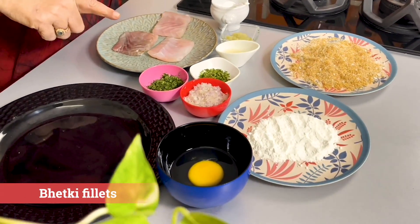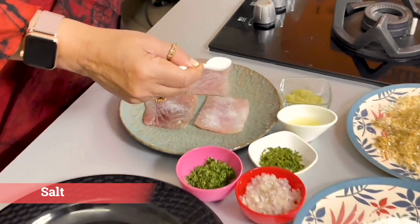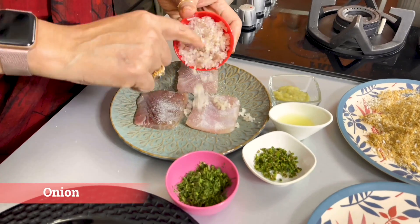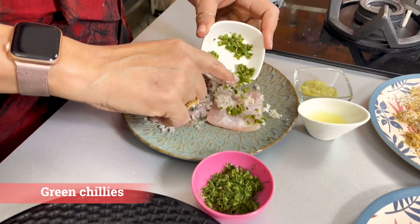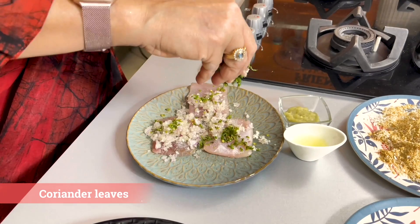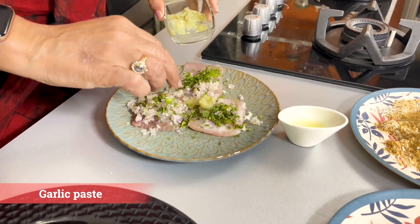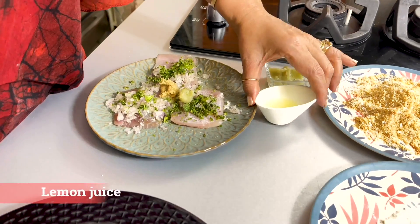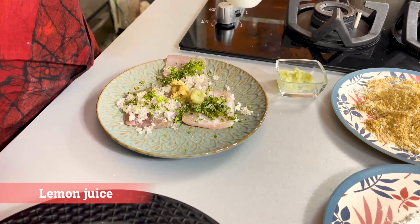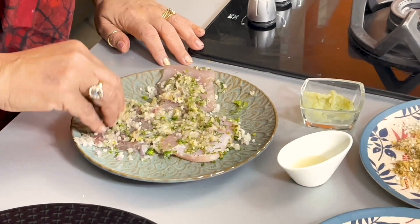I have taken bhetki fillets — this works best with this recipe. If you don't get it, you can use any other fish fillets. First we have to marinate this fish. Add a little salt, finely chopped onion, finely chopped green chillies, some coriander leaves, garlic paste, some ginger paste, and nimbu juice.